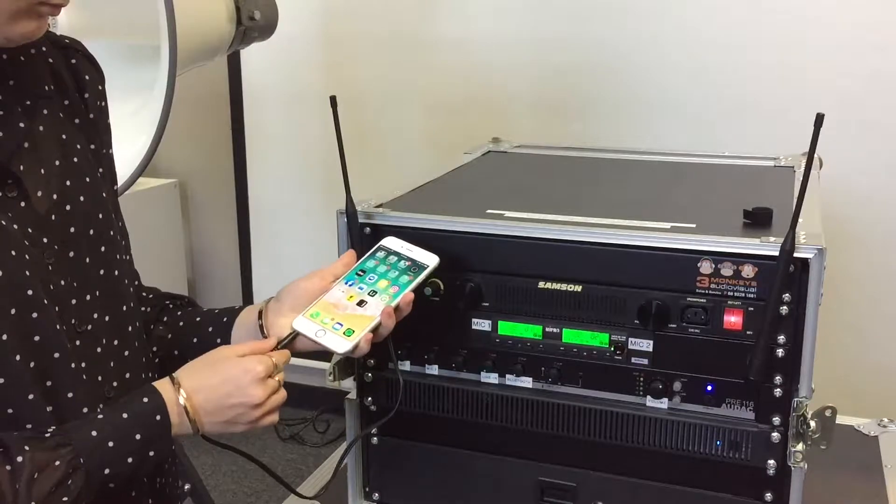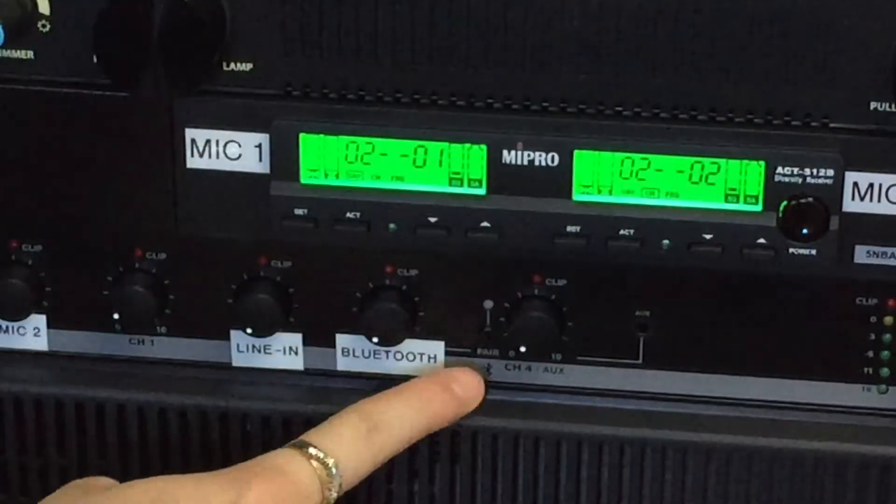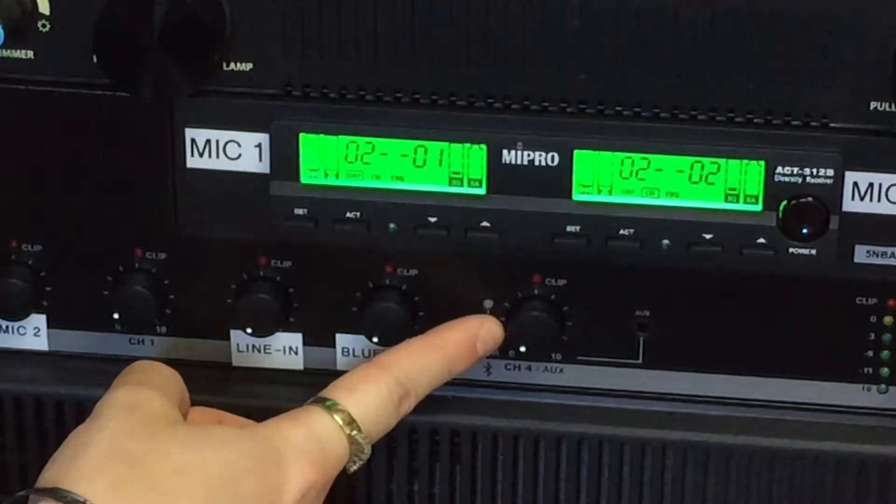Plug the music cable into your phone. Adjust volume with the line-in volume control. For Bluetooth, press the pair button.